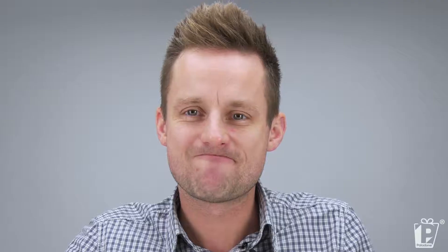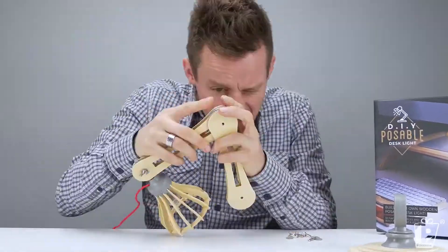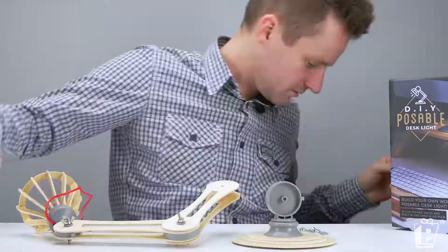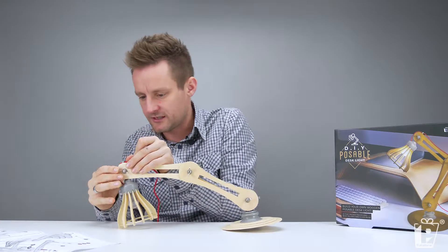God damn it — did them upside down. Last thing we're going to do is wrap the cable down the useful clips.